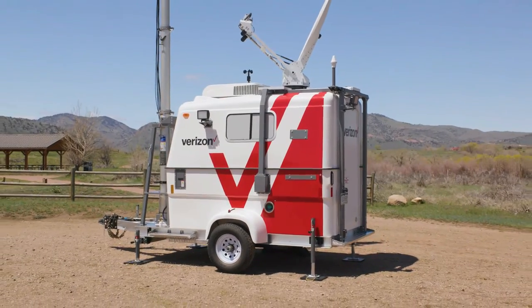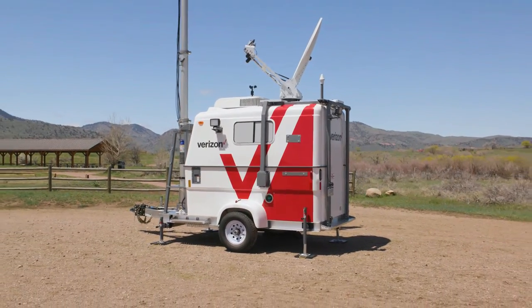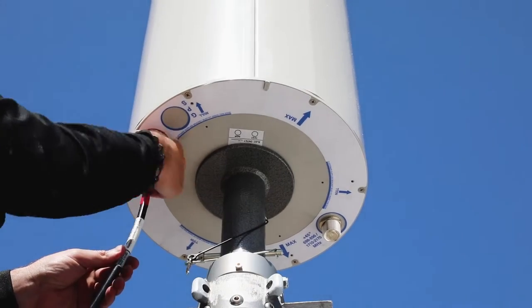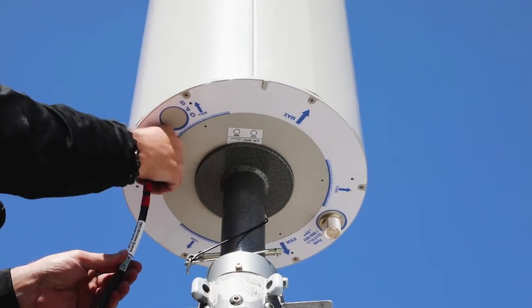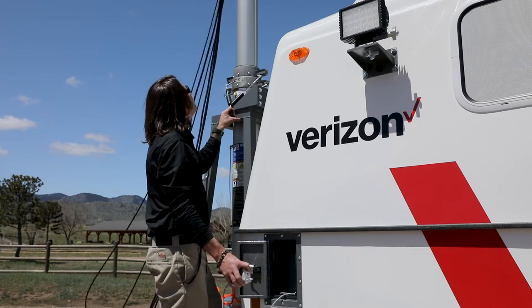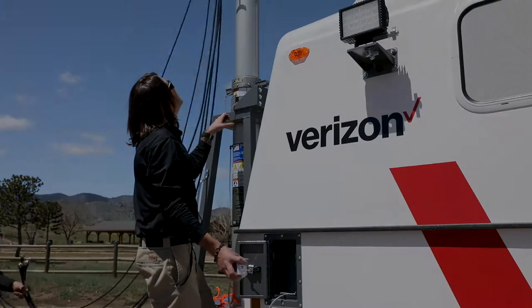Following some basic instruction, it is possible for one or two people to deploy the Mobile Connectivity Trailer inside of one hour. This video will guide the viewer through a typical setup operation and features a fully equipped Mobile Connectivity Trailer with all available options.